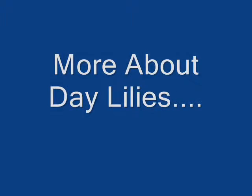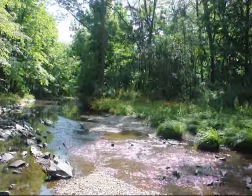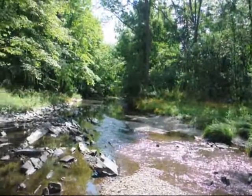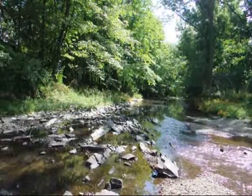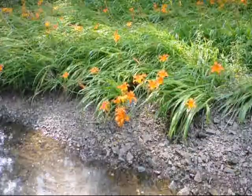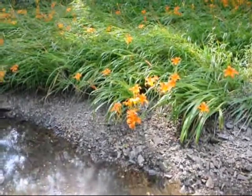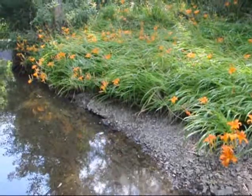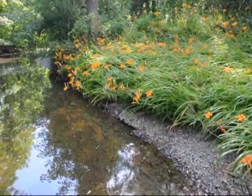Some other facts about daylilies: daylilies usually like living in places where it's very moist and well drained. Right here is a creek close to our farm. If you look around a little bit, you'll find daylilies. This is a tiger lily — they usually like the wetness of the creek. It's okay if it floods right there, because once it dries out, the daylilies will be just fine.